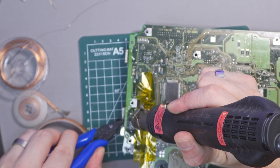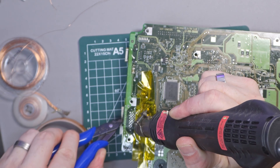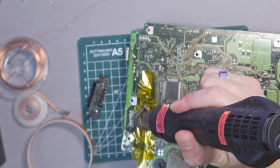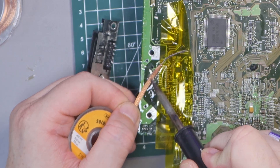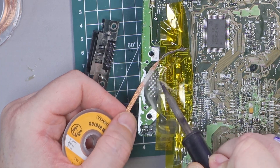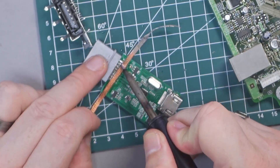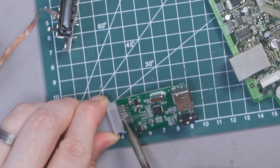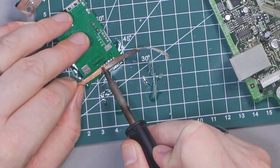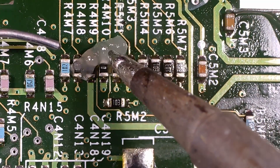Next up we're going to heat up that AV port because we're actually going to get rid of it. With a hot air rework station — I got this for about $40 off Amazon — set to 400 degrees with some flux, we can just heat it up and then remove the port. I've got some Kapton tape to protect the other components. Then we'll use some solder wick to clean those points up and make sure everything's nice and clean with isopropyl alcohol.